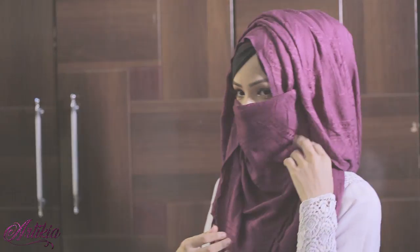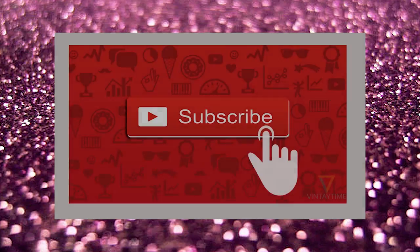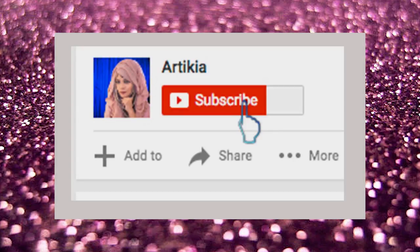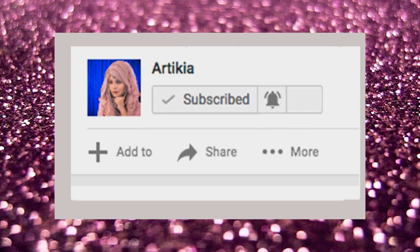Assalamu alaikum everyone, this is Artikya and welcome back to my channel. I'm here showing you a hijab tutorial with and without niqab — it's a one minute hijab tutorial. If you want to know how to create this hijab style, please keep watching and do subscribe to my channel for getting more hijab styles, and hit the notification bell.